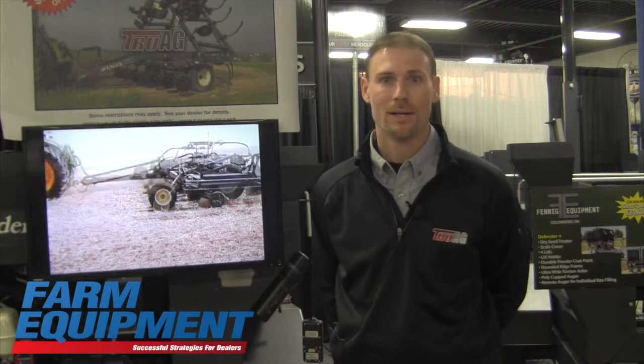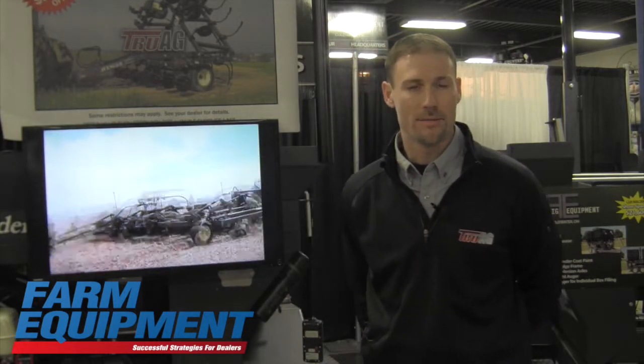Hello, my name is Mike Spencer. I'm division manager at Truag and I'm here today to talk about some of our new product releases that Truag has been manufacturing. Today I'd like to show you our 1710 toolbar. This is a 17 row, it's called the Avenger 10 series.